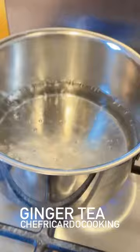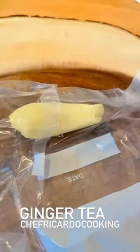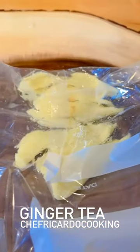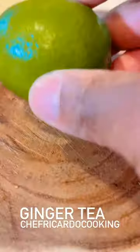You want to put the ginger into a bag like this and then beat it. This is how the ginger looks. We're going to put this straight inside of the pot.